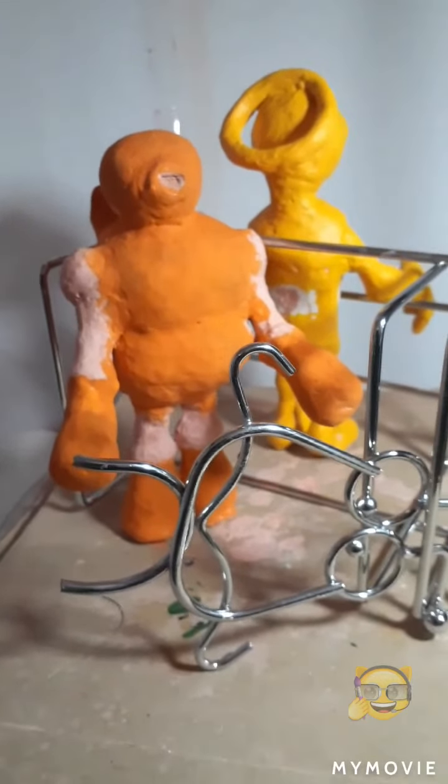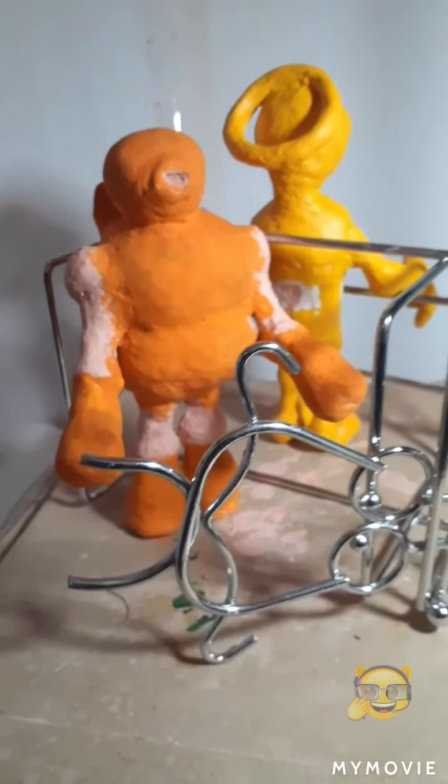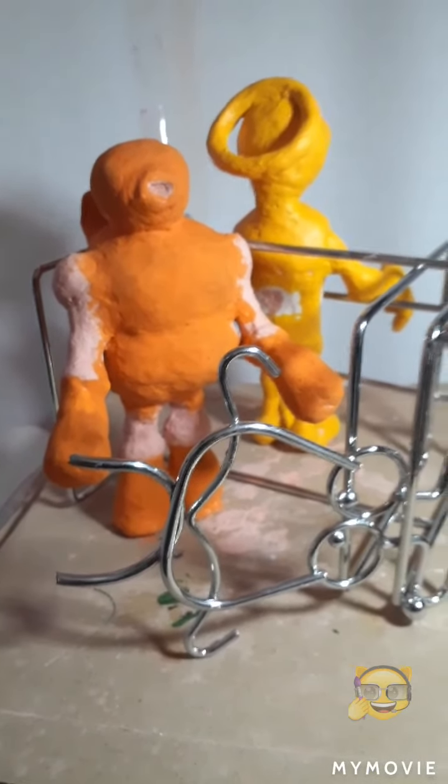Here is Gizmo with his first coat of paint. It doesn't look much at the moment, but that's the base paint, and I'm going to add some more.